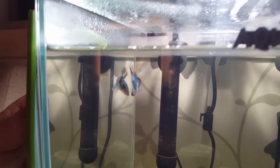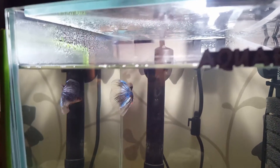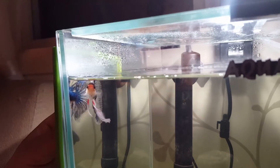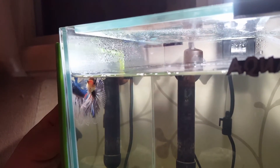Almost every betta male will flare for the mirror. So just try. It will be very, very good photos and movies.